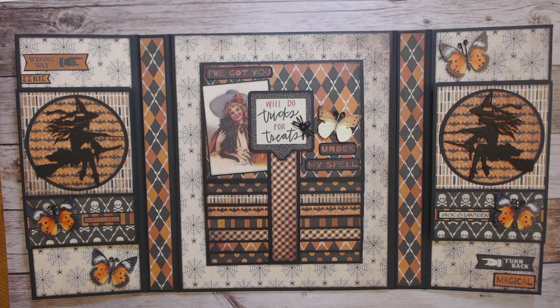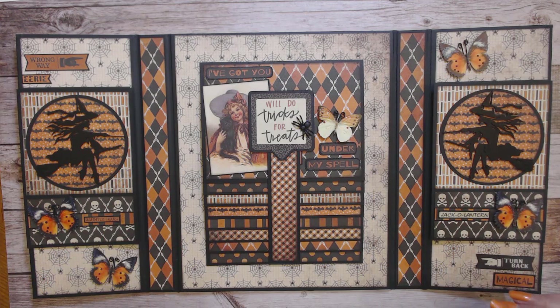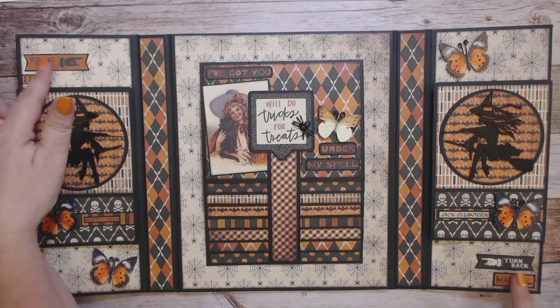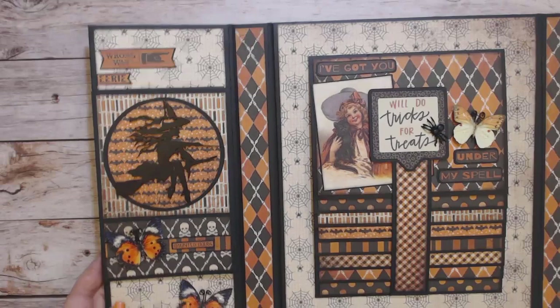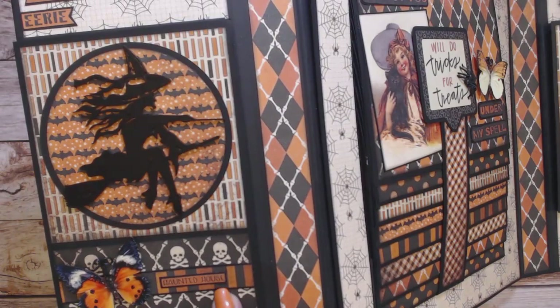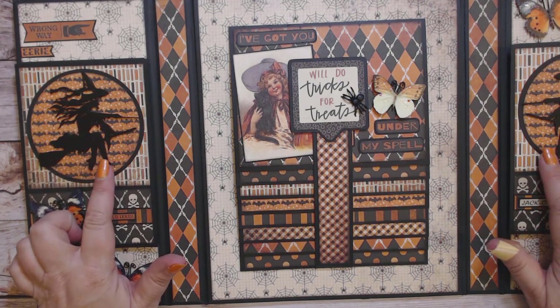We have this four by six fold out, and I have done a reverse or mirror image on the sides, just putting stickers on opposite sides and butterflies on opposite sides. I'm going to scroll in a little bit so we can take a closer look. This sticker here says Haunted House, and I use the medium size on the sides.